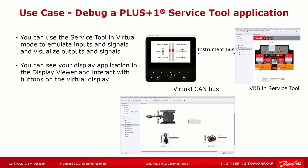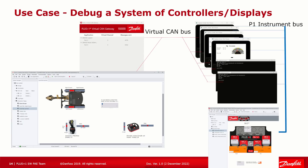The third use case is debugging a Plus One Service Tool application. Instead of connecting the physical display via a CG150 to connect it to Service Tool, it just works. Here we use the VBB input and output and the emulated DM430 screen input and output to emulate the application and see if the VBB application works as intended. Debugging a system is a combination of all three previous use cases, with a focus on debugging the CAN buses and the messages they send to each other — the whole system dependencies compared to when we only debug a single unit.